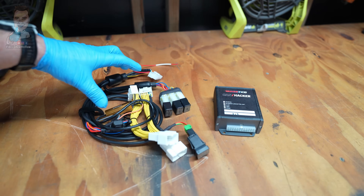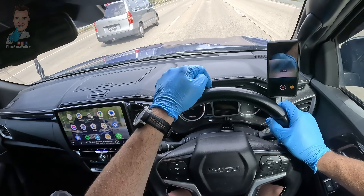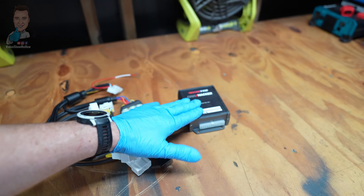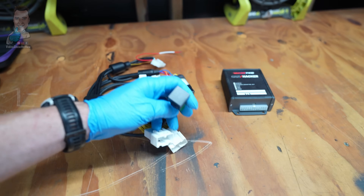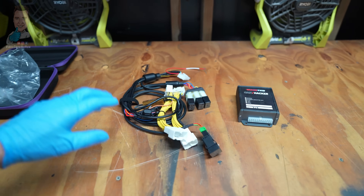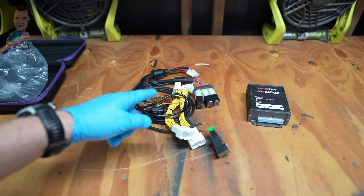I reckon enough jibber jabber — we're going to get this installed, then hang around because we're going to take it on a road test and show you the different functions and how it works. All you need is the ECU and the wiring loom — he's done all the hard work for us. We just need a couple of pry tools to remove the trim, install the little button, and a couple of zip ties. We're going to head over to the passenger side of the D-Max and get started.